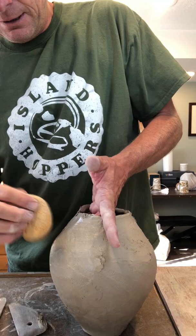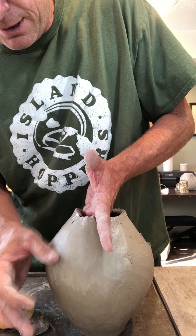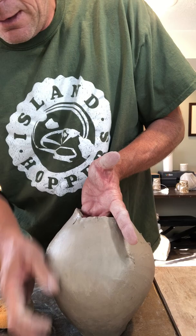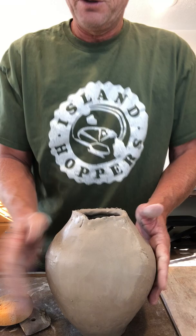I'm going to take a sponge with a little bit of water and just start to refine and smooth that out. Our goal is to get rid of all the little bumps and creases — we don't want this to look like it was made out of coils at all. Nice and smooth, just like that. To finish it, I like to rub my thumb over it; it really cleans things up nicely.